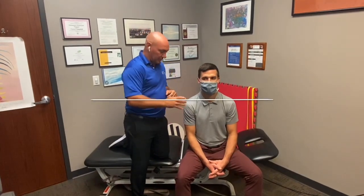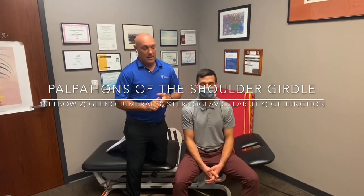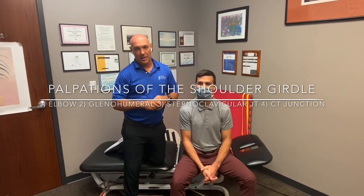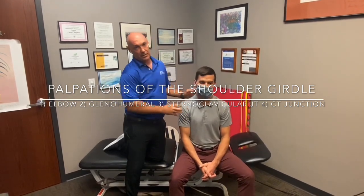Everything is based on motion — we try to palpate these joints in three axes of rotation. We're going to do the elbow, the shoulder, the sternoclavicular joint, and the cervical thoracic junction. The AC joint would also be considered part of that in the throwing athlete, but there's really not a lot to palpate there. It's mostly around the shoulder and the cervical thoracic junction where you want to start with most overhead athletes. We'll start with the elbow.